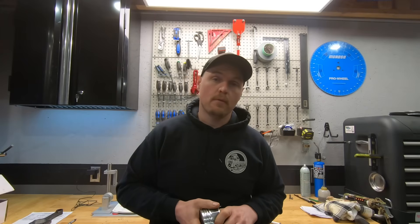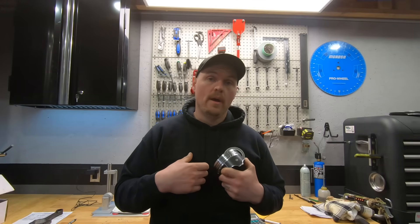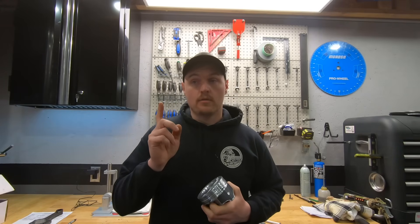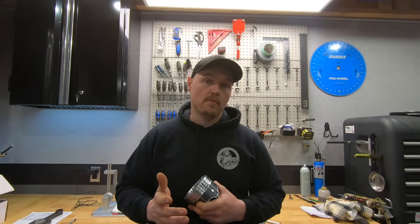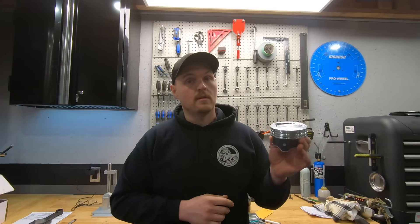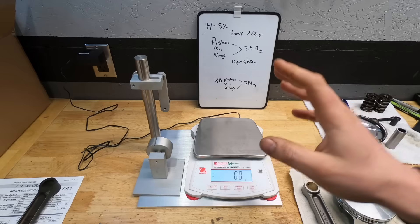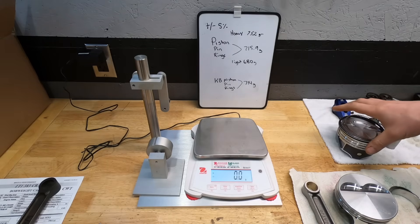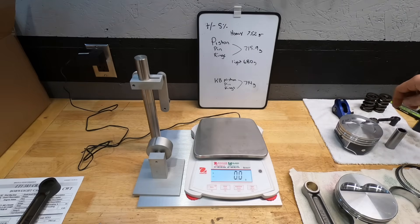I'm going to show you the difference between a light forged piston, a hypereutectic, and a stock piston, and give you the range I use when looking at a piston swap to decide whether I'm going to have to balance. This is considering you're using a stock crankshaft and stock rods in a known good engine that didn't vibrate before — you're just doing a refresh. So assuming there were no shakes before and you're looking at the pistons, let me show you first why you can't just say that if you're swapping pistons you don't have to balance.